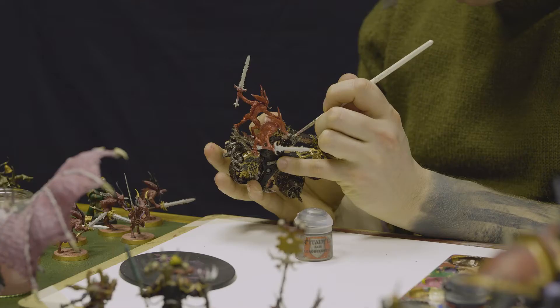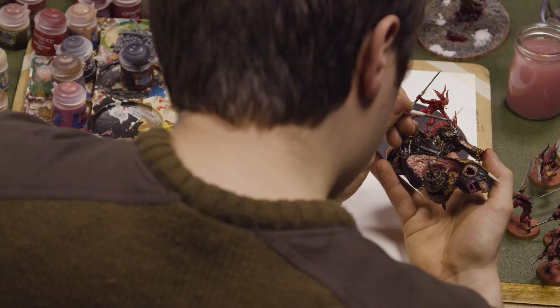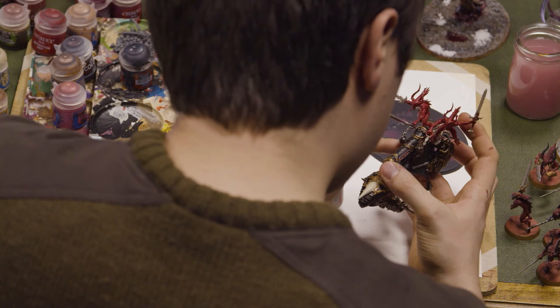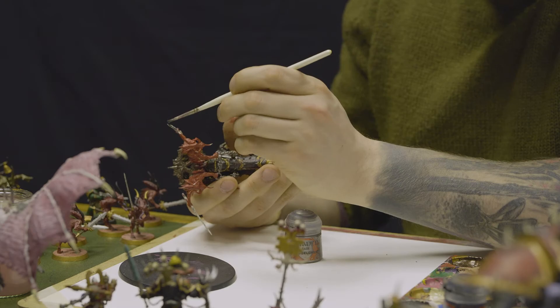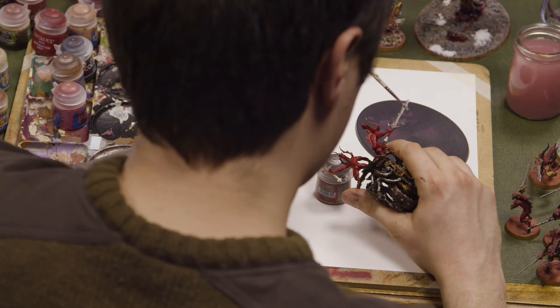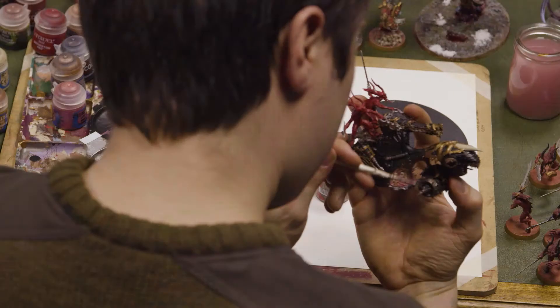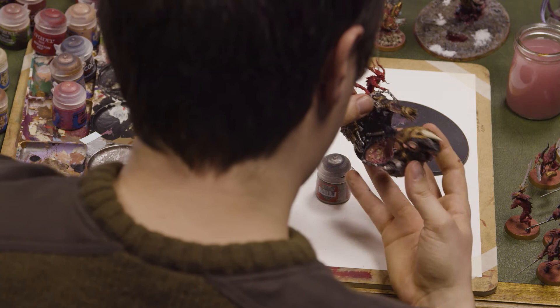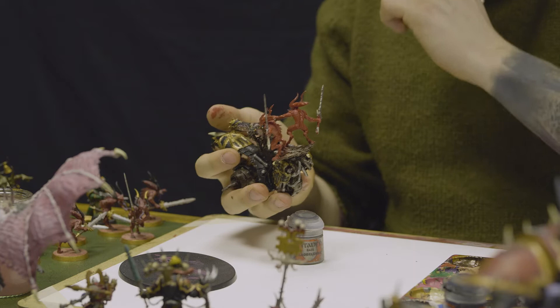Sometimes it helps if your water is sufficiently thin and you've gathered it in one spot where you don't want it to set — just give it a little blow to help spread it around in the crevices and get it away from pooling too much in one place. You can also dry brush some metal over metal — so some silver over the brass makes it look a little bit worn and tarnished.